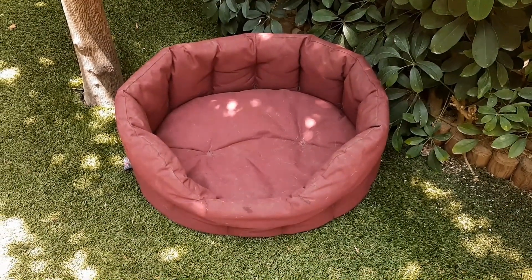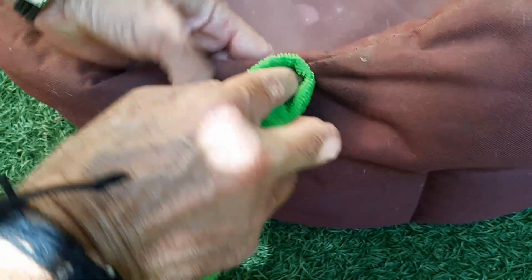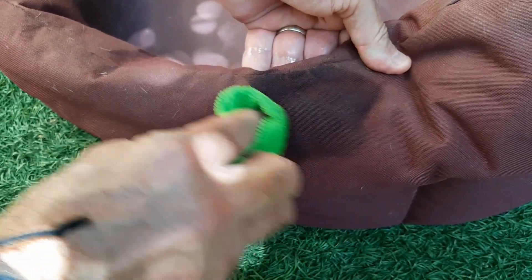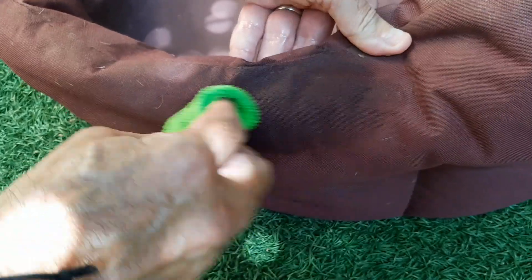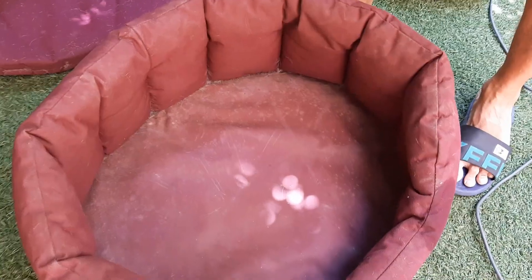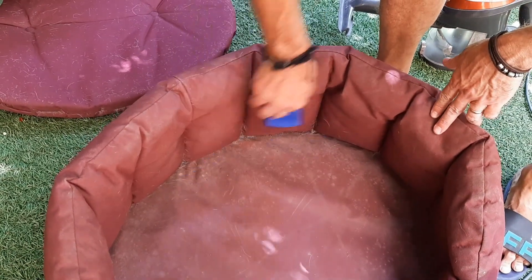If the mark isn't anything greasy, staining, smelly or sticky, you probably don't even need to use a detergent. Simply use a damp cloth on any dried mud, pore marks or anything like that. You may even simply be able to brush muddy marks off with a stiff brush once the mud is dry.